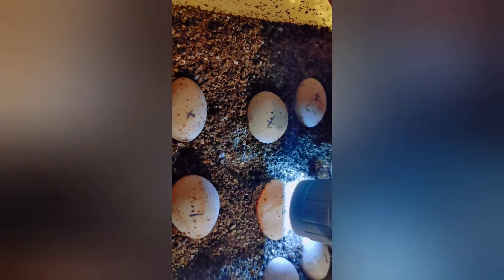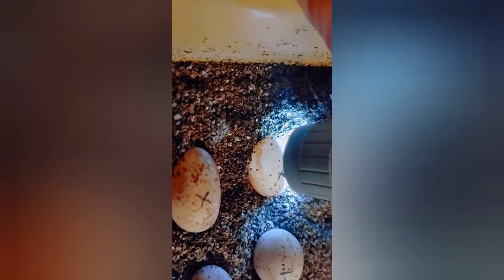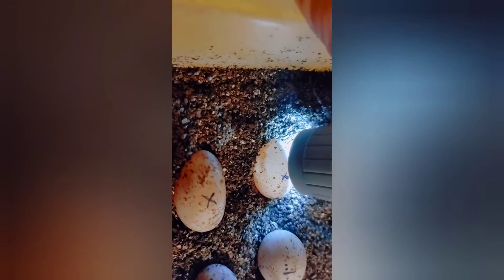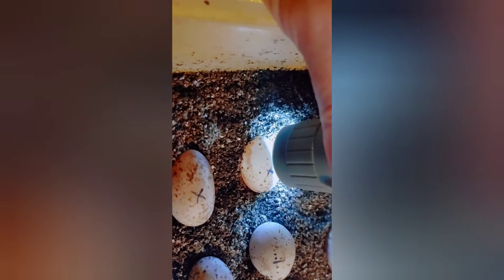This is just a homemade incubator with styrofoam, a piece of glass from a picture frame, a few holes for ventilation, bottles of water to maintain heat, and a light bulb to provide heat — a simple 14 watt. Depending on the time of year, you might want to use a 12 to 15 watt.